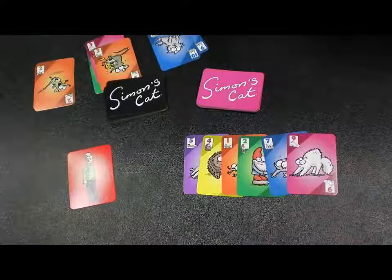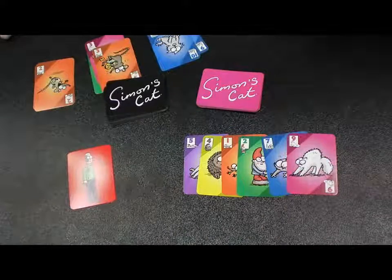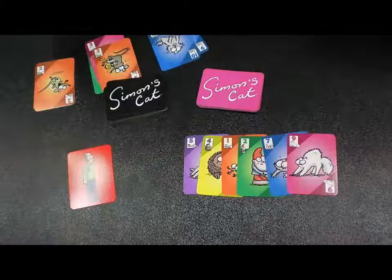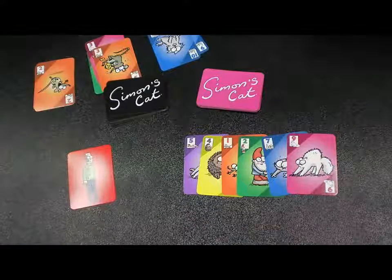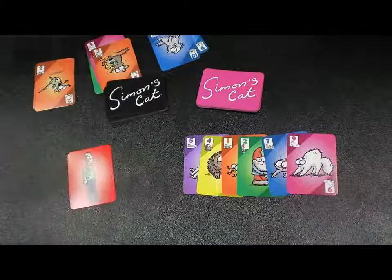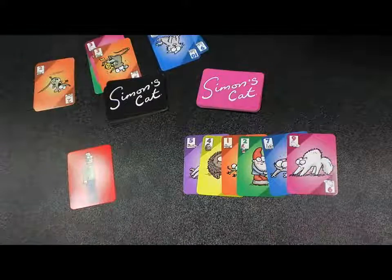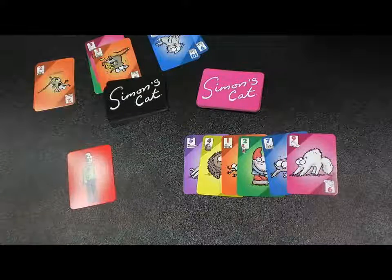As kids you're learning colors and numbers. As adults you're like, let's play to see who pays or something. It's a great game. It plays really quickly. Really cheap — it's $6.95. It's in pretty much every store now. It just came out this week. I'm really excited for it.